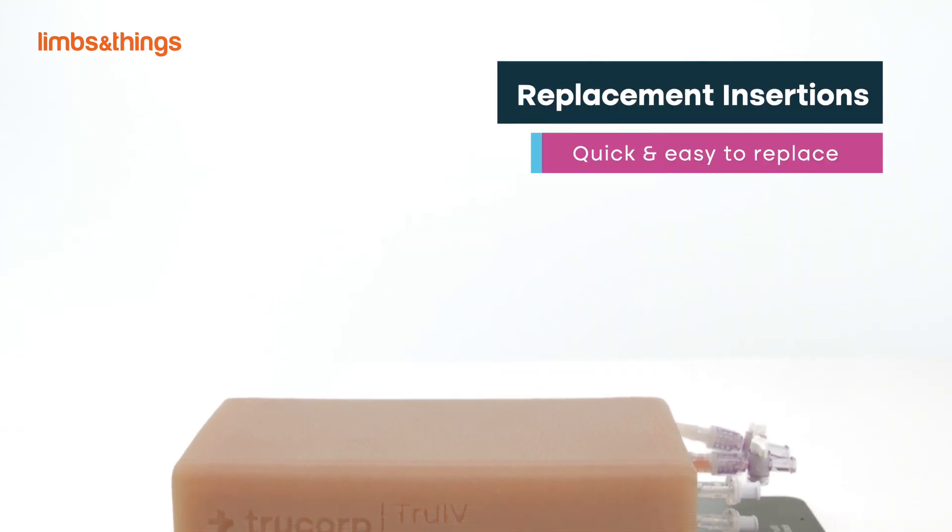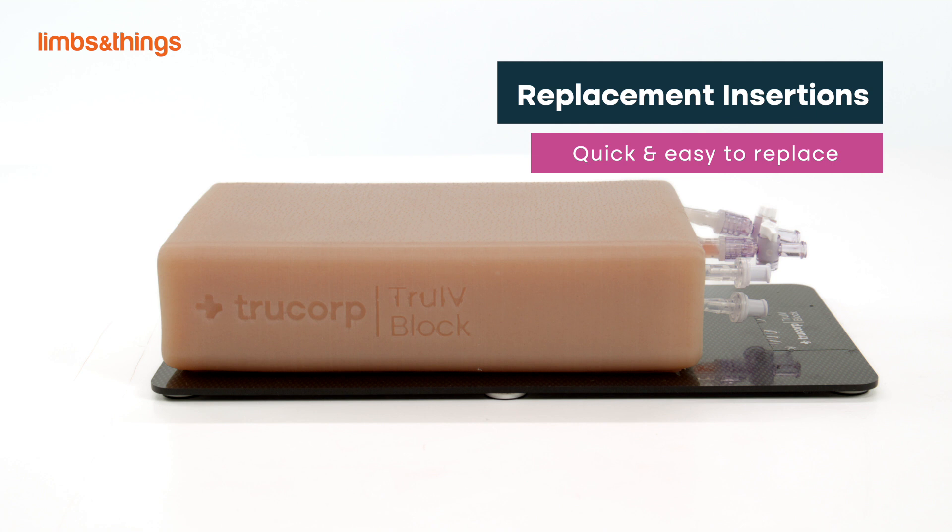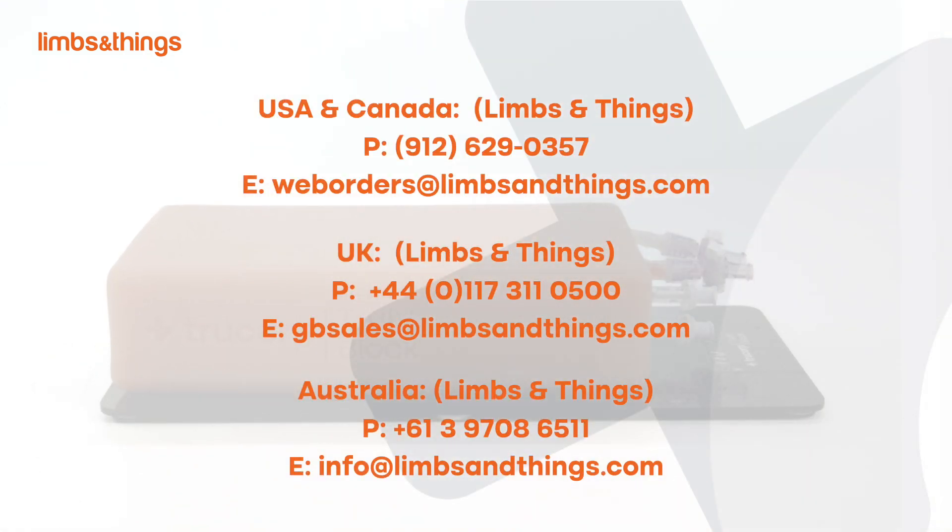Replacement inserts are cost effective and easy to replace with no disruption to teaching time. For more information or to speak to a product specialist, please contact us today.